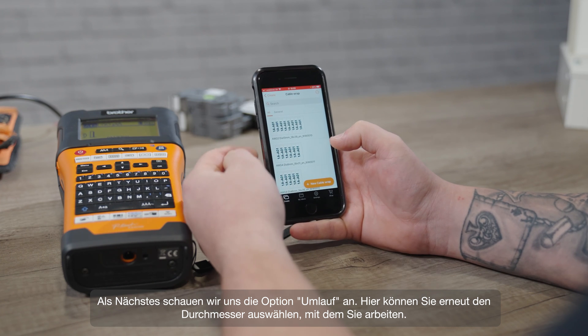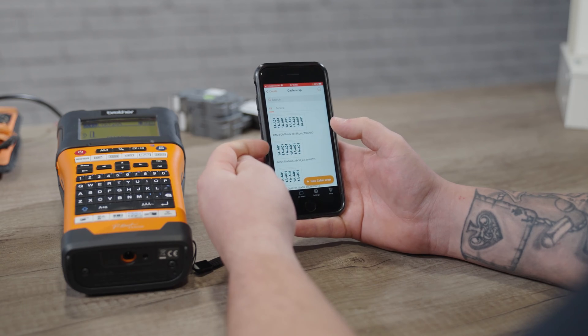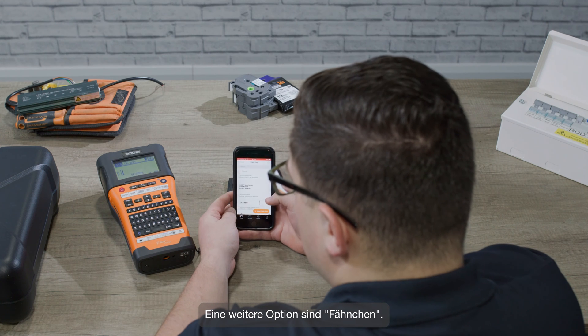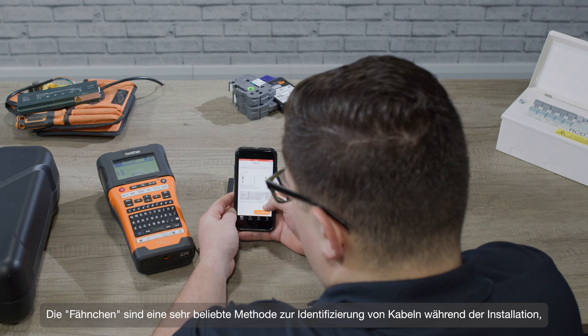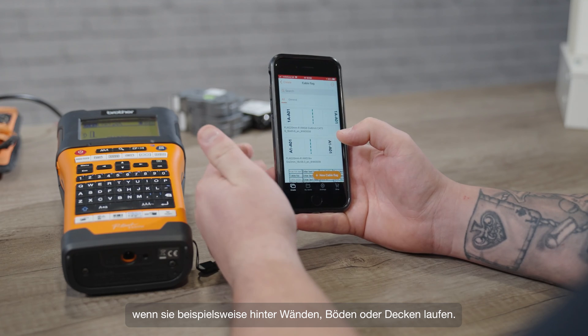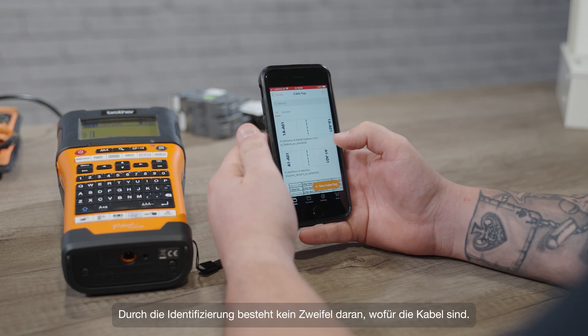Next, if we go into the cable wraps, again you can choose what diameter you're working with and see some pre-designed templates that are fully editable. Another option is cable flags — again here you've got a big choice of pre-designed templates. These are a very popular way of identifying cables and installations, for example if they're running behind walls, floors, or ceilings, so there's no doubt about what any of the cables are for.